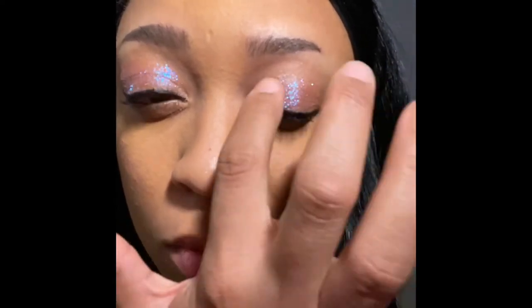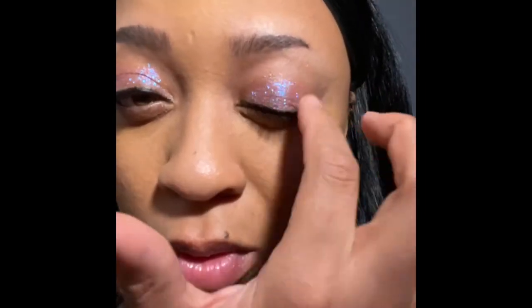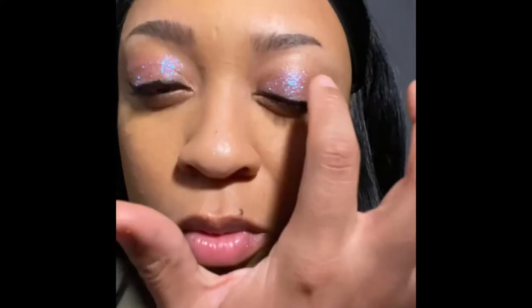If you want to purchase the LA Girl Glitter Toppers, it's all on their website. I believe — I don't know if Ulta has it, but I'll link it. LAGirlUSA.com — that's where they have these. I love LA Girl Cosmetics because they are just so affordable.